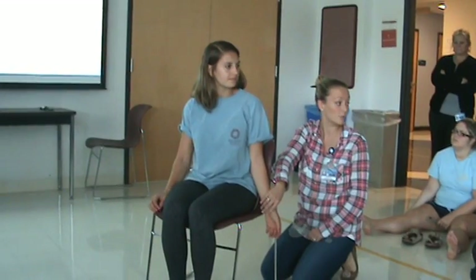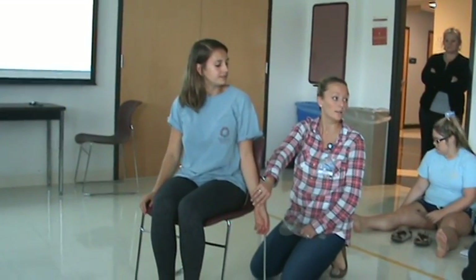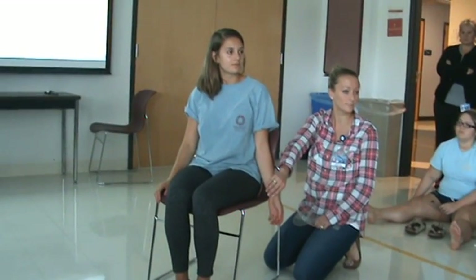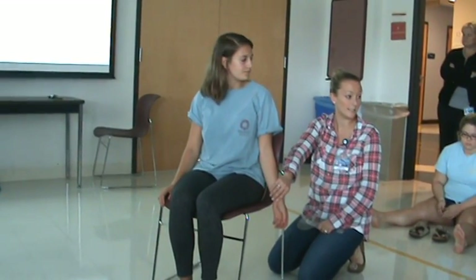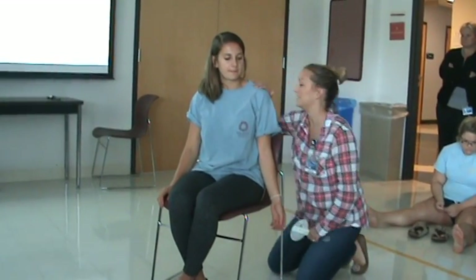So tomorrow or next week on the quiz, I could say: what's the starting position for glenohumeral flexion? That's how much you guys really need to study this in the next week. Starting position is here.